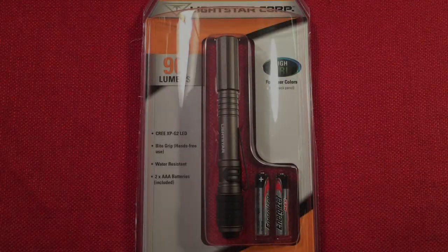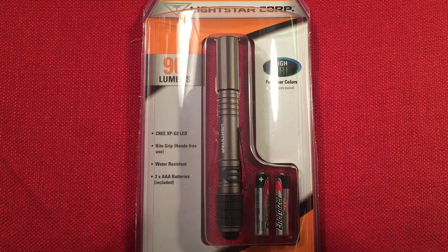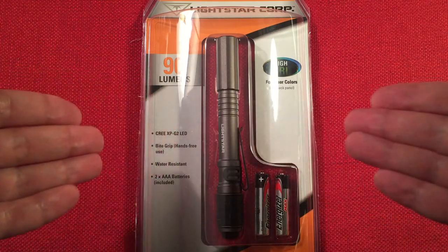Hello and welcome to Lightwaves by Todd Abert. If you enjoy reviews of flashlights, rechargeable lanterns and other portable light sources, then make sure to subscribe and tap the bell icon so you don't miss any of my most excellent videos.